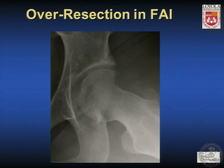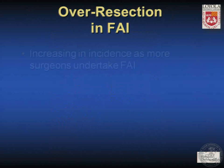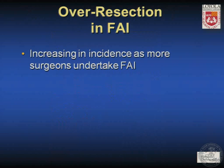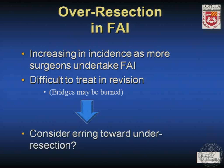In contrast, over-resection of FAI, as seen in this picture of quite aggressive osteoplasty, creates a different problem. What might have been a spherical surface now has excessive resection, and this is very hard to treat arthroscopically. This patient experienced catching of that sharp edge against the labrum and also felt instability in various positions when that part of the osteoplasty entered the joint. Over-resection is probably increasing in incidence as more surgeons undertake FAI, and it's difficult to treat in revision because bridges may be burned — we can't make new bone where bone has been resected. This suggests it may be better to err toward under-resection than over-resection.